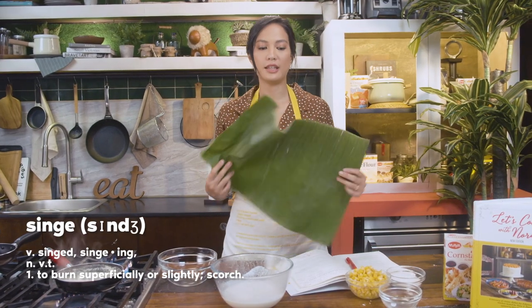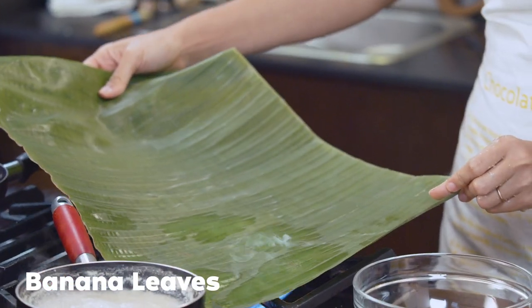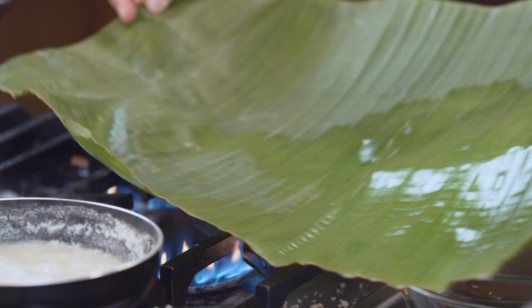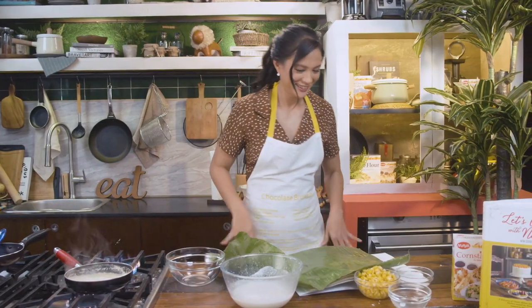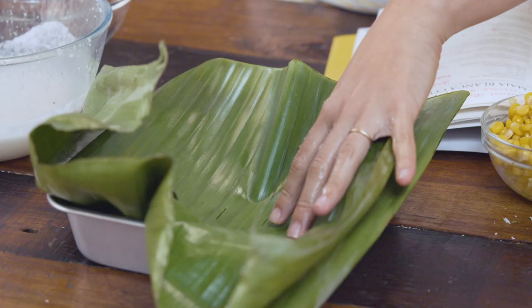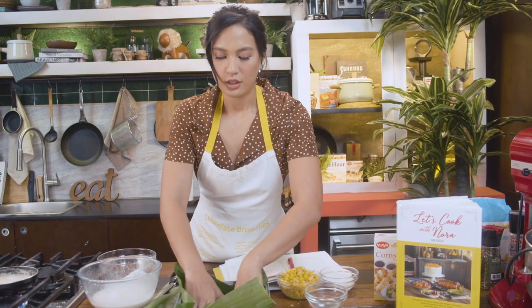I learned a new word — singeing. We are going to singe the banana leaves, and what it does is it sterilizes them and brings out the aroma. You can see here the color changes — it becomes slightly more shiny. It's okay if it slightly burns because it adds to the effect. Then we're going to get a tray and line it with the beautiful banana leaf, just cutting around it. This Mahablanca dish is very close to my heart because my Lola Nora used to make it when I would visit her and I would watch her create it. So this is for you, Lola.